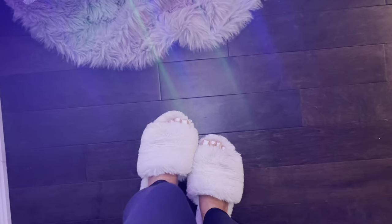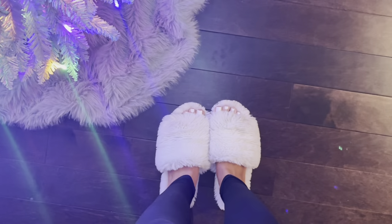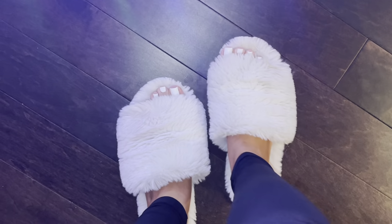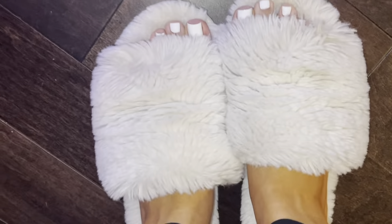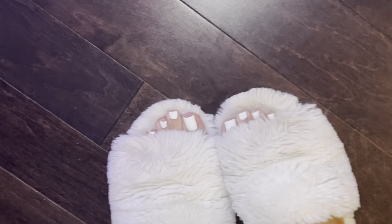Okay, so I just got back and I did white and this is how they look. They're so cute. I love white toes. I miss them. I haven't done white in a while because I've been doing French for a while, but oh my god. This is how they look. They look really good. Back to the white.